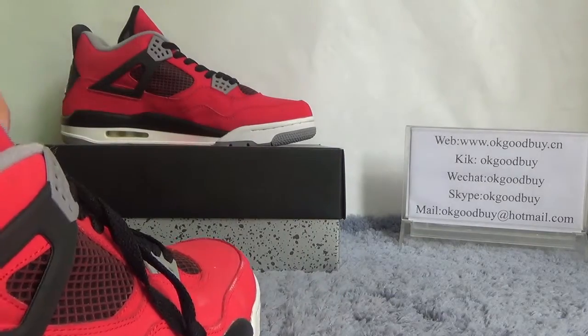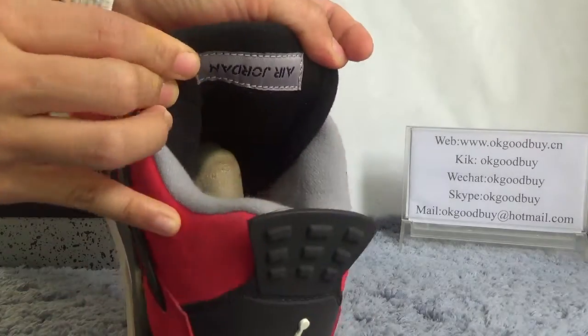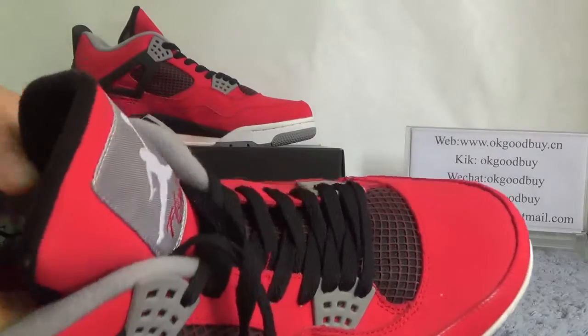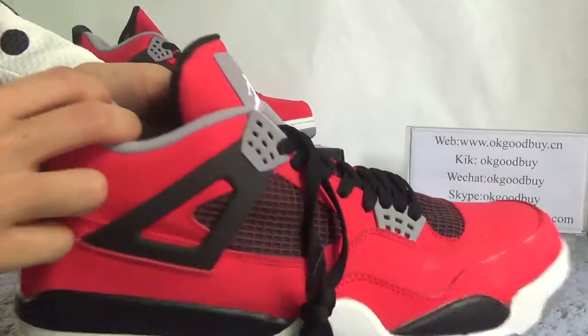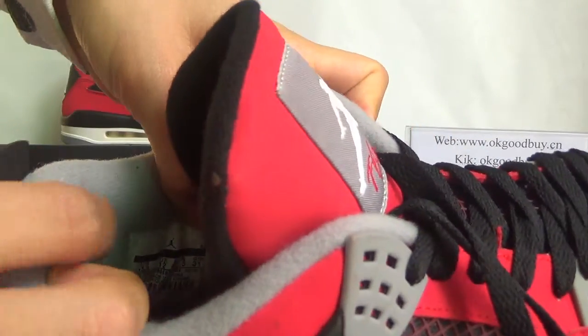Now turn to the inside. From here you can see the Air Jordan branding. Check the insole — the red insole with the size and the Jumpman logo. Also from here you can see the information about the product.